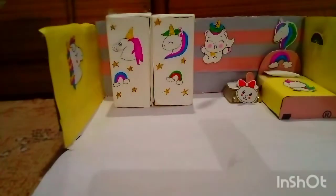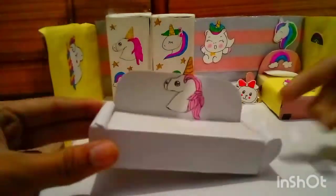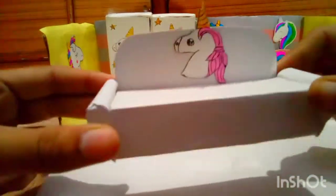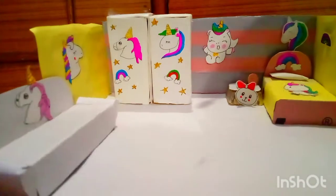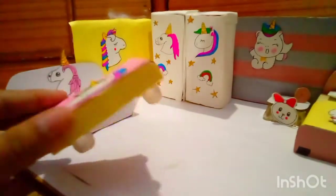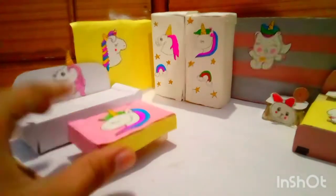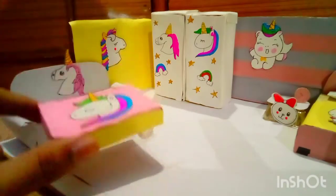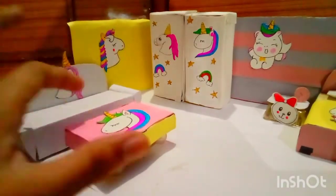Next is my favorite — this is my sofa. It is very beautiful and white in color, with a unicorn sticker on it. I have also made a unicorn table with stones placed below. I have made it with a matchbox. This is my couch and table.